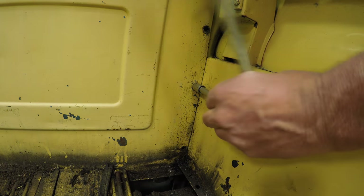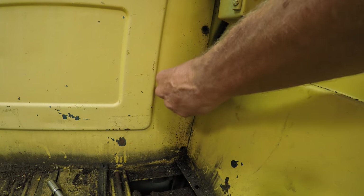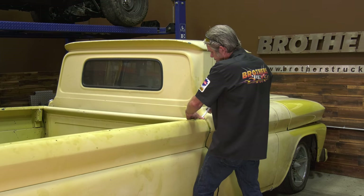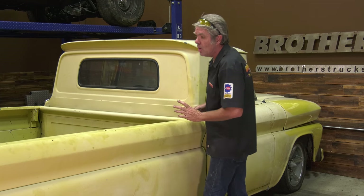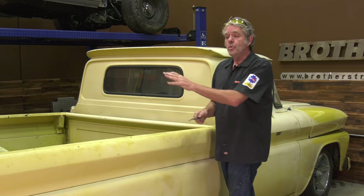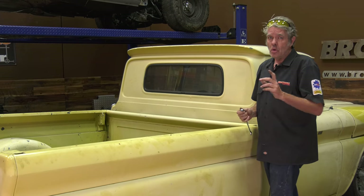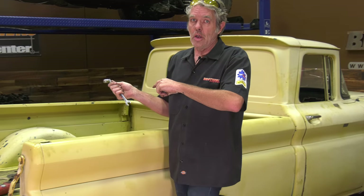There are three obvious bolts in the front right here to get off, plus two on the top that are kind of hidden — you just need to move your bed back a little bit. Oh, I forgot about the electrical — you've got to get that out of there. Not only will you have electrical for your lights, you're more than likely going to have a ground strap down there too. So go searching for that, get all those disconnected, and then we'll get this guy off.